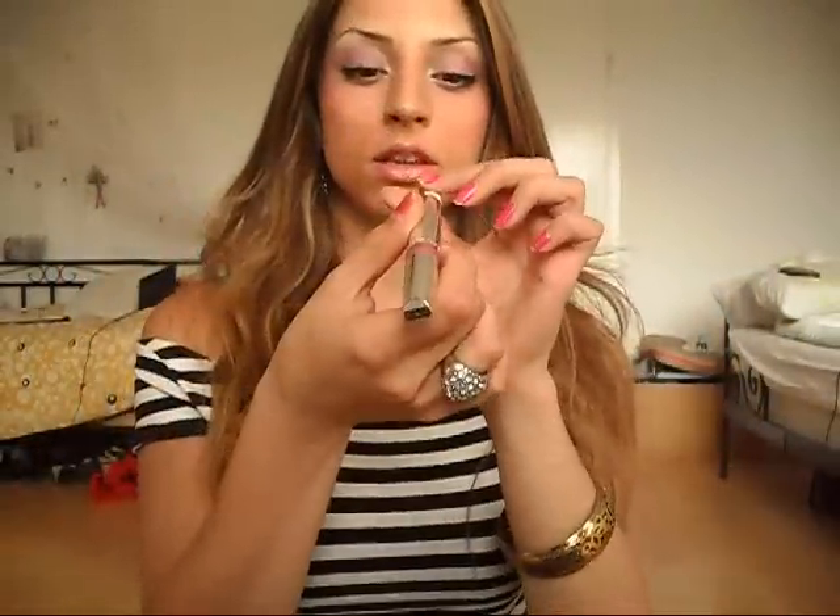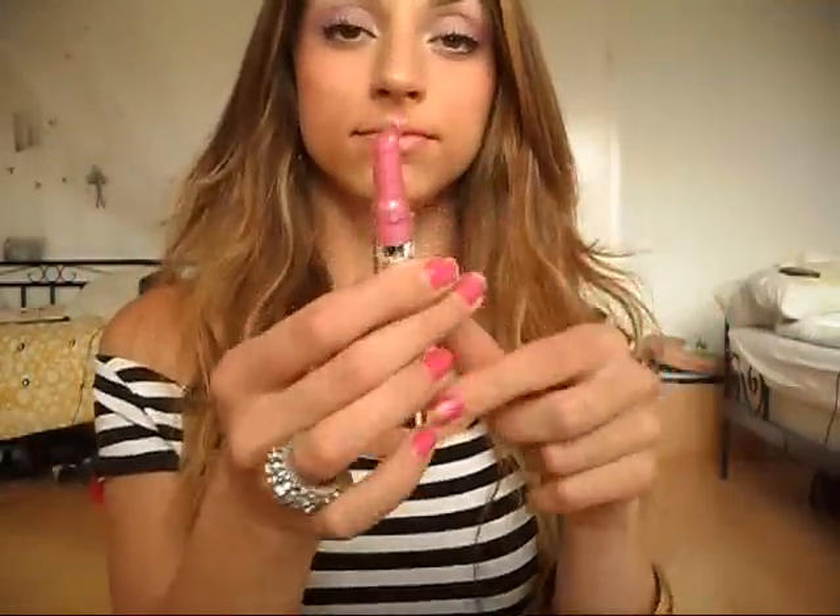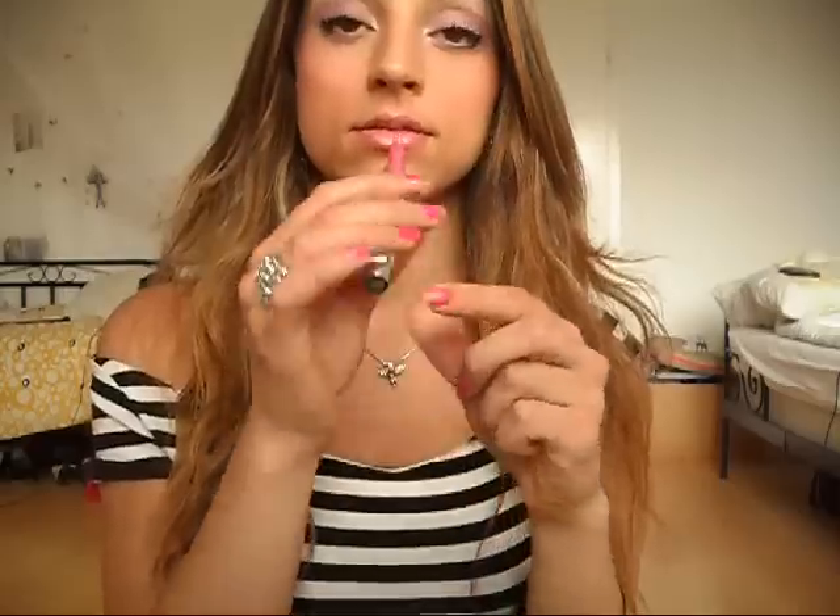For my lips I'm using Maybelline Pink Vibration. That's a bit too much — but that's it.